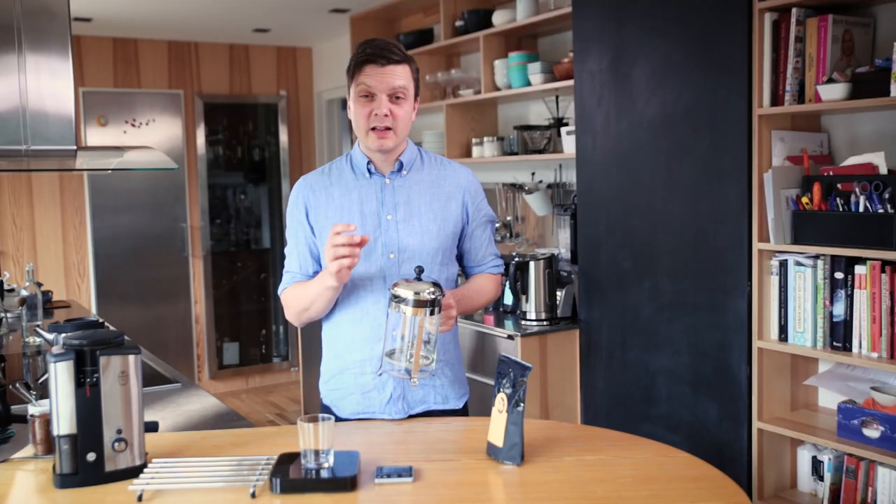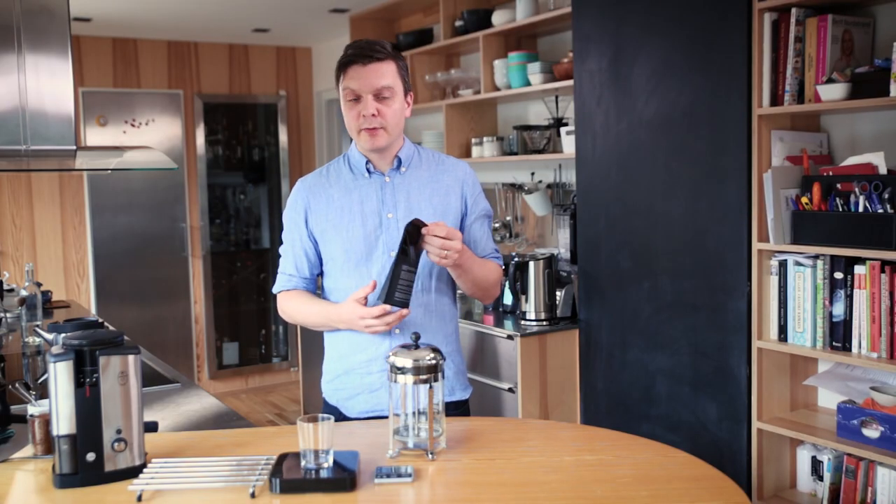In my experience you always get a little bit of sediment. A good thing about these brewing methods is that you get a lot of the oils, so you get a nice viscosity and mouthfeel when you drink the coffee.